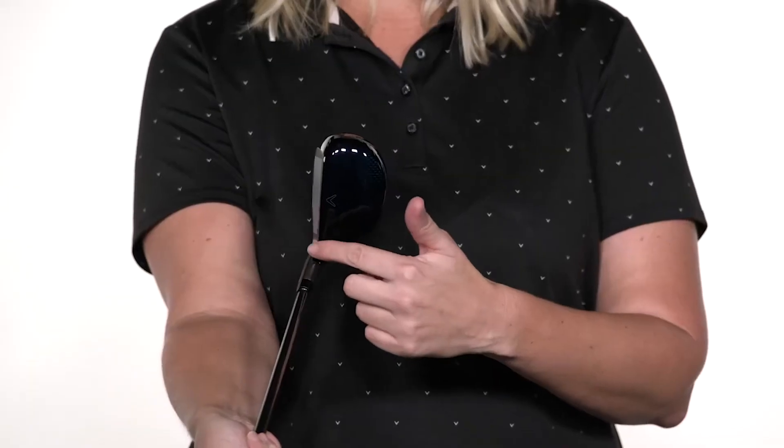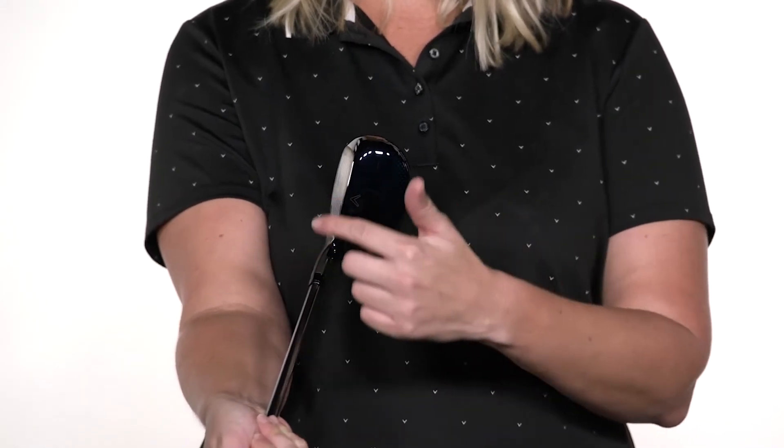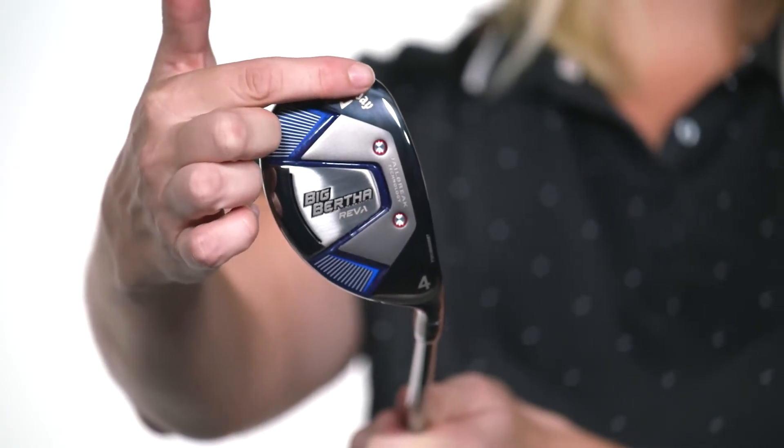To hit the ball straighter, we've increased the offset, which helps to square the club at impact. And to enhance your launch and trajectory, we've incorporated dual metal-injected molding tungsten weights into the sole of the club head.